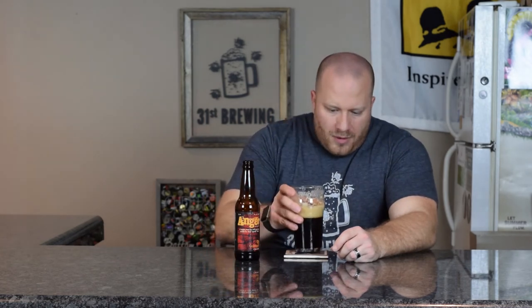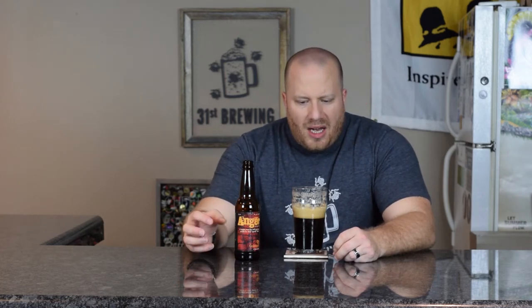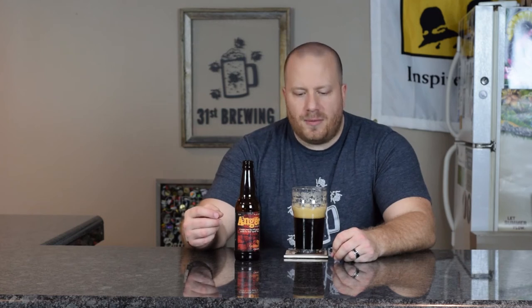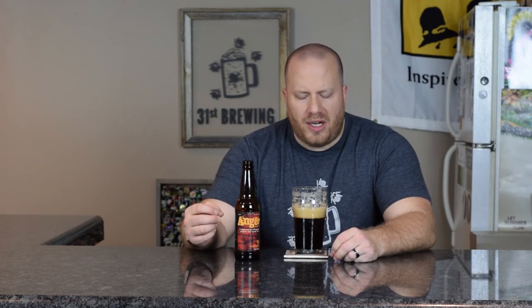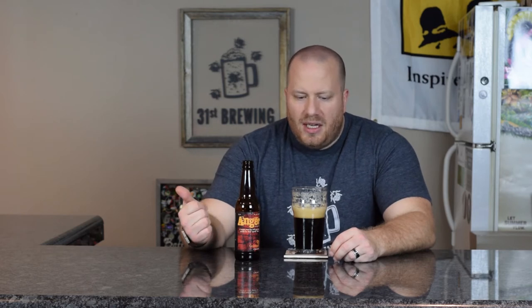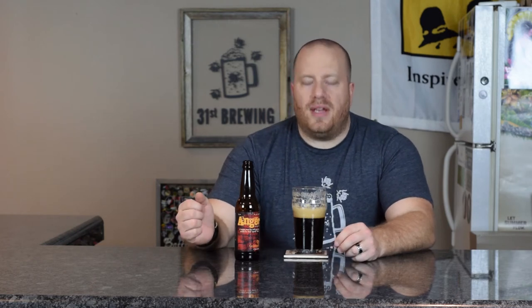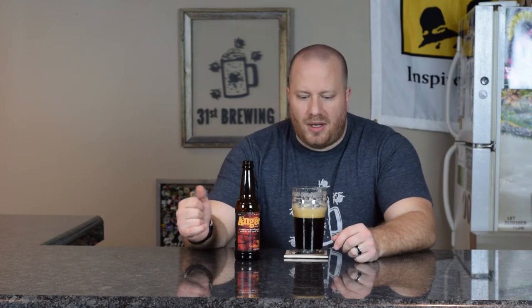I'm really also not getting any pine in the taste, which is weird. To me I would have to go with a 3.5 out of 5 on this one. I could see drinking this on a warm day or a cold day — any time of the year.